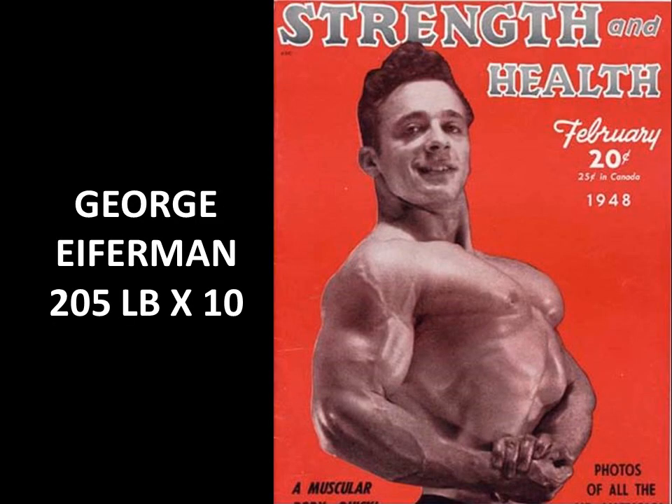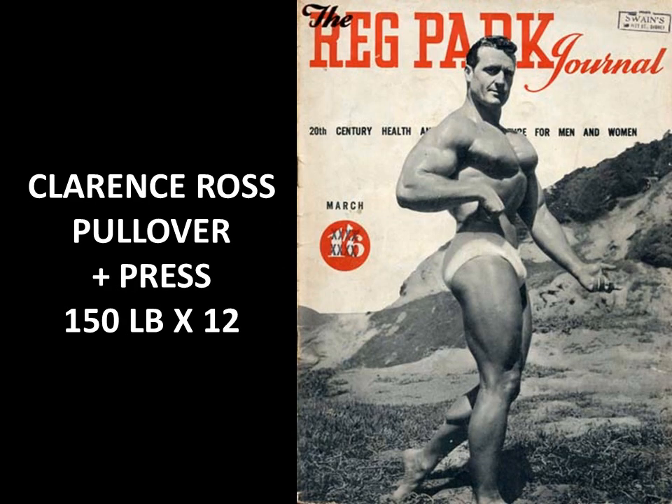Another Silver Era famous bodybuilder, George Eiferman, routinely used the bent arm barbell pullover at 205 pounds for 10 reps. Check out that rib cage and the thick pectorals — the bent arm barbell pullover delivered these results. It's unbelievable.